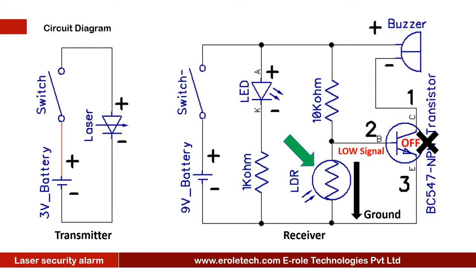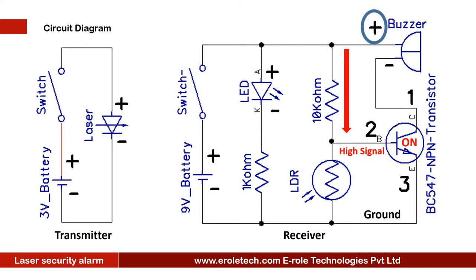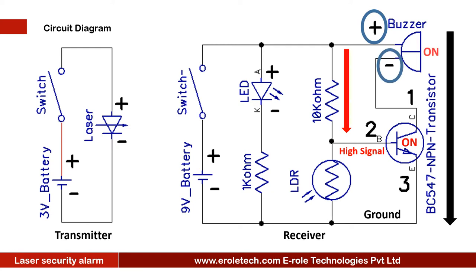When the transistor is off, the buzzer will turn off and remain silent. If we put our hand between the laser and LDR, the laser light will not fall on the LDR. In that case, the 10kΩ resistor will give a high signal to the base terminal of the transistor and the transistor will turn on. The positive terminal of the buzzer is connected to positive supply, so when the transistor turns on, the negative terminal of the buzzer connects to ground and starts beeping.